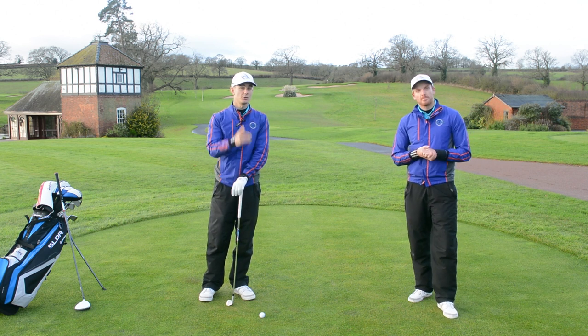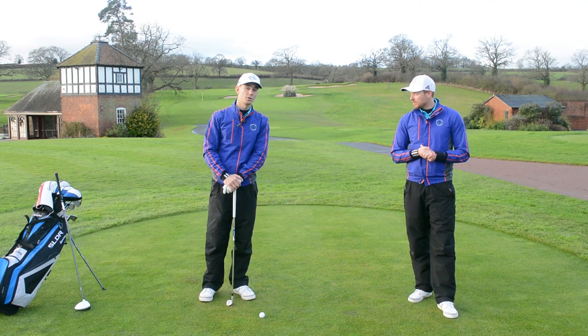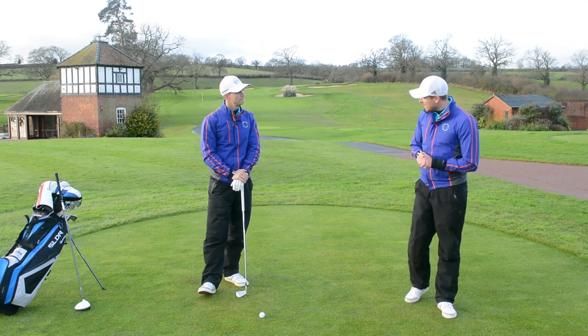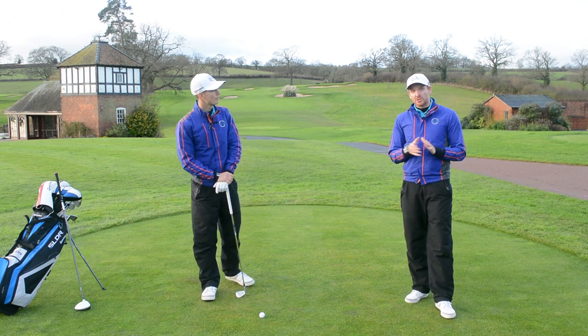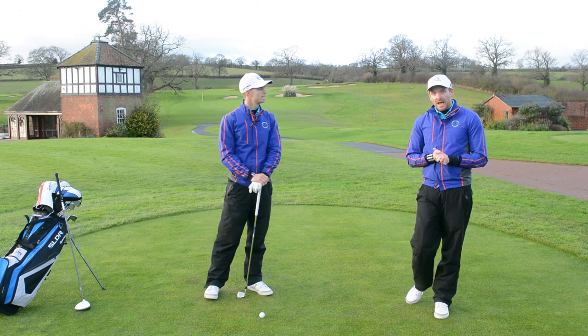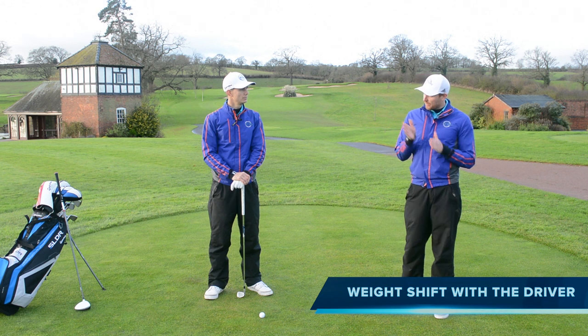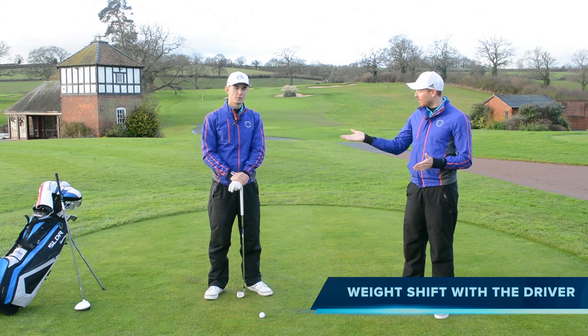You can get involved and hopefully we could be answering your question. So we've got a good one today — all about driving, posted a couple of weeks ago. I had lots of great questions. This one's from Danny Alessandrelli, and he's asking: should we transfer weight the same amount with the iron and the driver? Very good question — over to you, Andy.